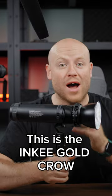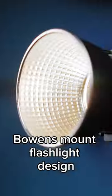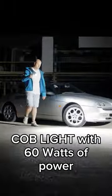This is the INKEY GoldCrow, the first battery-powered Bowens Mount flashlight design — the Coblite — with 60 Wh.